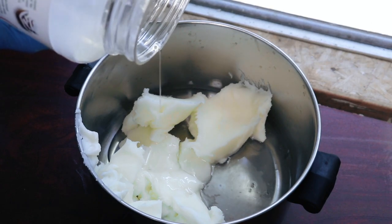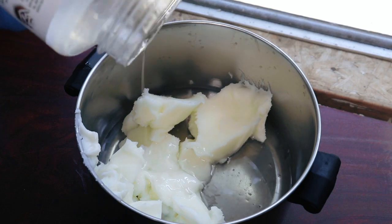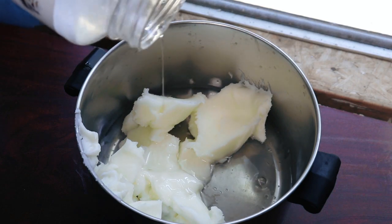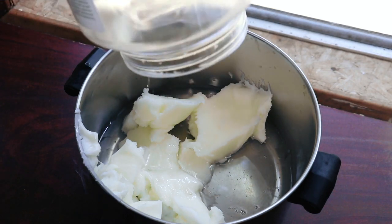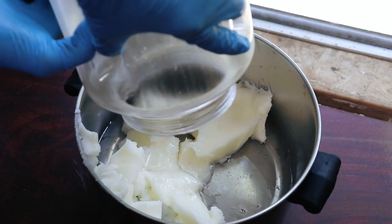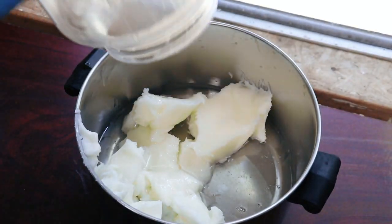I know my coconut oil looks like it's a liquid — it is just very hot here in Florida. I really enjoy the properties that these hard oils and fats add to the bars of soap. Although it does make for a more likely crack in the soap, I think it is so worth it working with these.